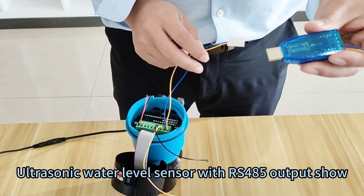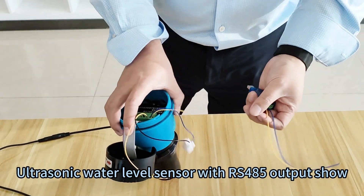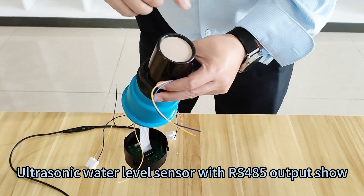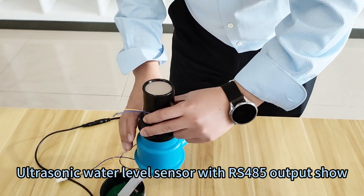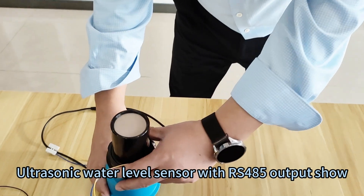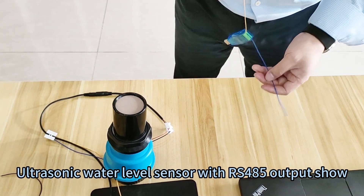Next, we will connect the sensor to the PC end by the RS485 to USB converter. We have sent it to you already, and you can check it. Then put in the sensor head — use the sensor head, point to the ceiling first, for the house ceiling first.